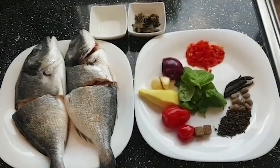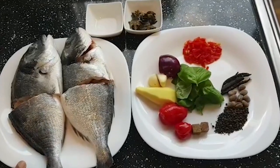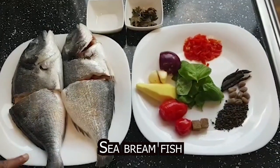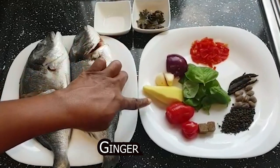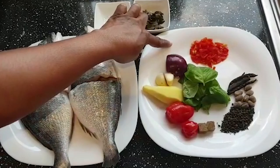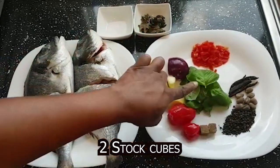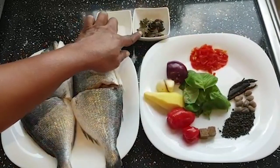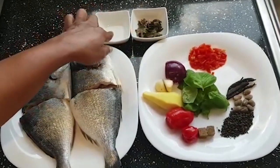Now let's start cooking. These are my ingredients for this recipe. I'll be using sea bream fish — you can use catfish or tilapia. Here I have two garlic cloves, ginger, habanero peppers, chopped peppers which is optional, onion, two stock cubes, basil leaves which is also known as curry leaves in Nigeria, and scent leaf — don't mind the color, they just came out of the freezer.